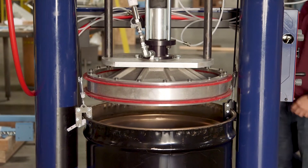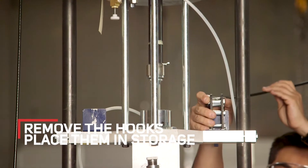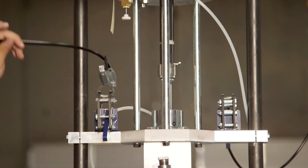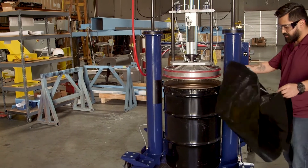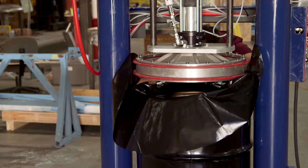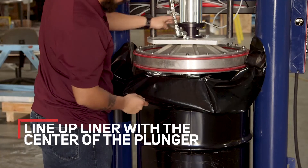Once you stop the plunger, remove your hooks and put them out of the way in their storage. Once your hooks are removed, you're ready to drive the plunger into your material. Before you do that, add the liner to the plunger. Make sure the cutout in the liner lines up with the center of the plunger and the fluid section, then wrap it all up.